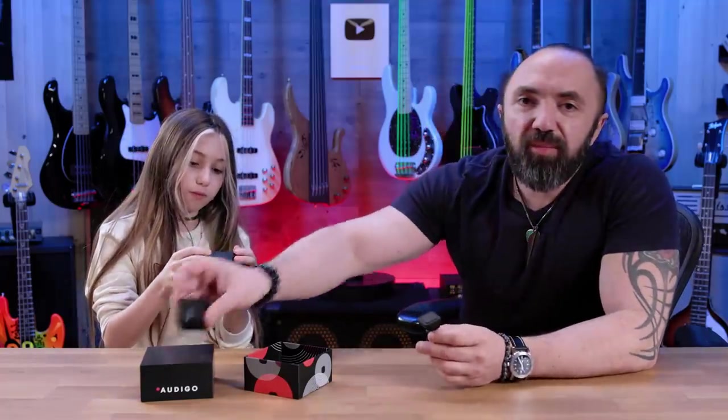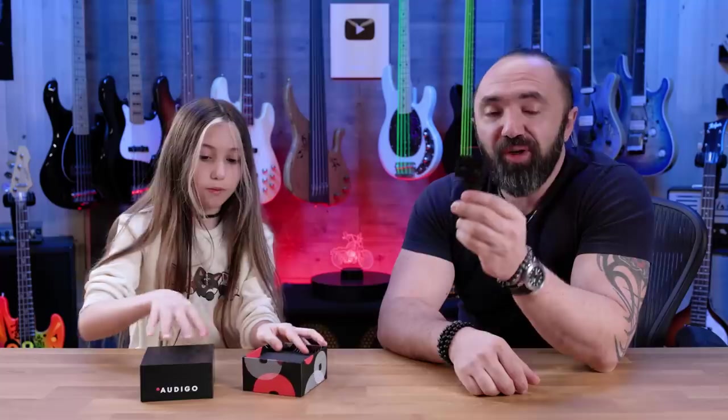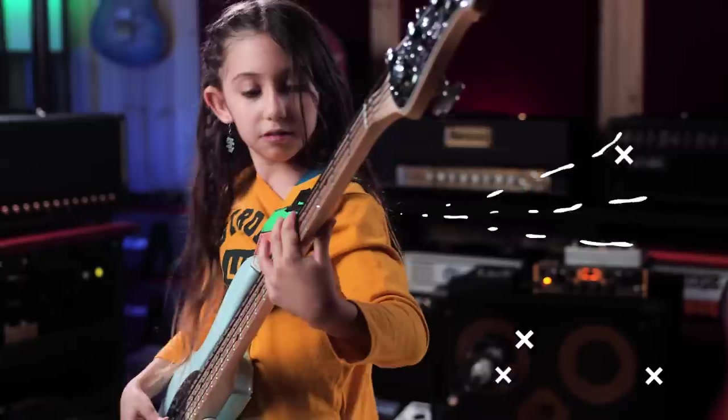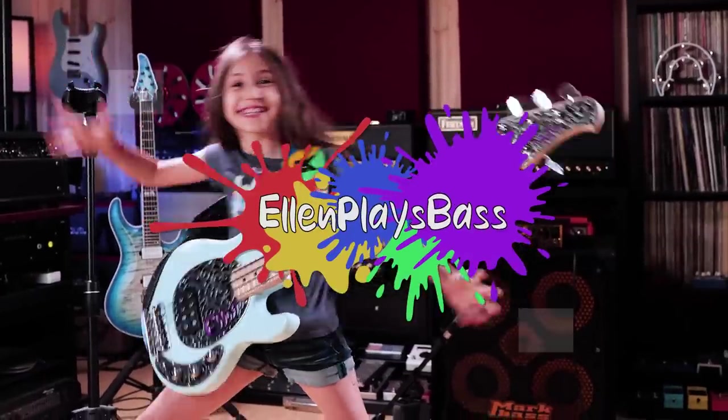In today's video we're going to talk about this tiny microphone that's not just a microphone but a whole recording studio in your pocket. Hi everyone, welcome back or welcome to my channel, and today we're going to be talking about this very interesting microphone.